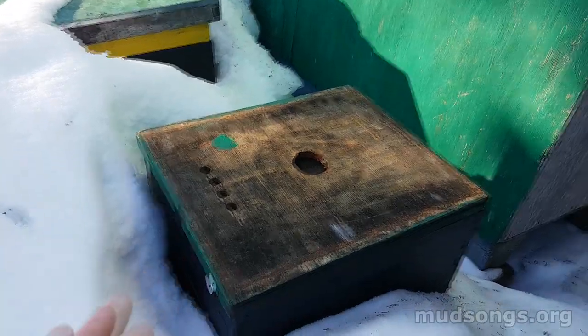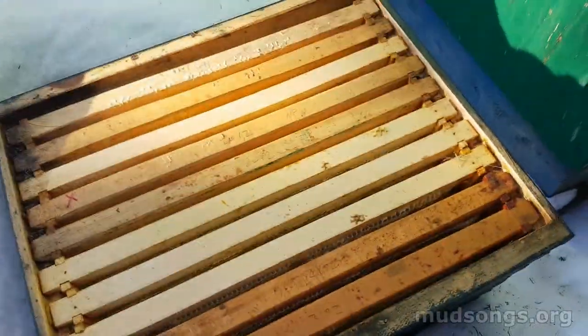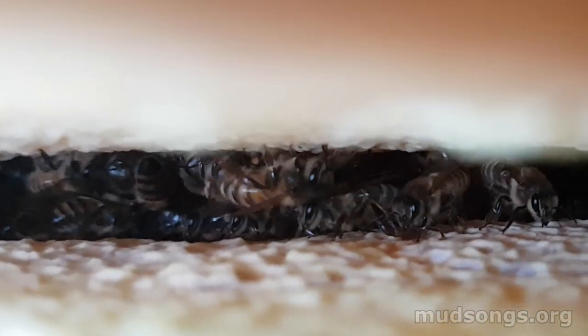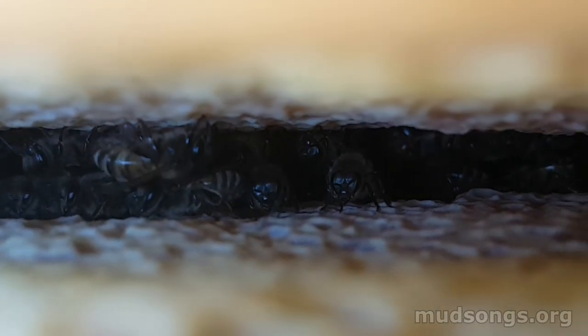This side has an inner cover and a piece of hard insulation on top. Check it out — no bees. Not a single bee, but I don't know if you can see this. Probably not. Oh, there they are. So that's the cluster.